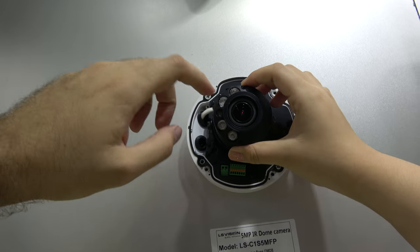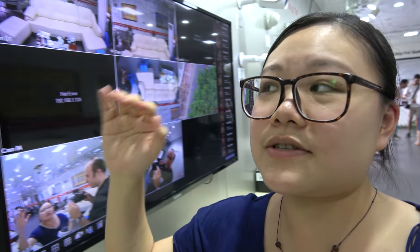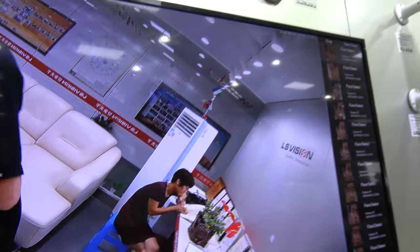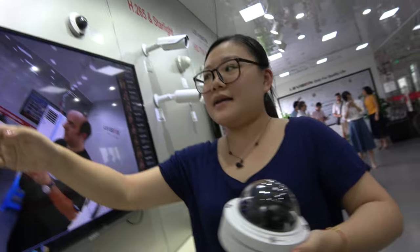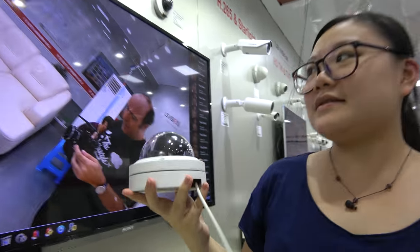This is the IR array for night vision, which has a longer service life than normal LEDs, so it can work at night. We have 4 megapixel quality here, and this one is 5 megapixel at 10 fps. These are examples of some of the latest models.